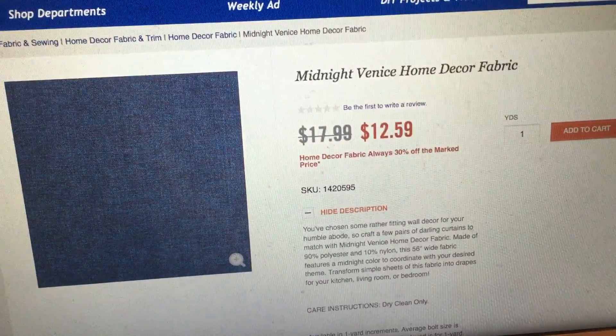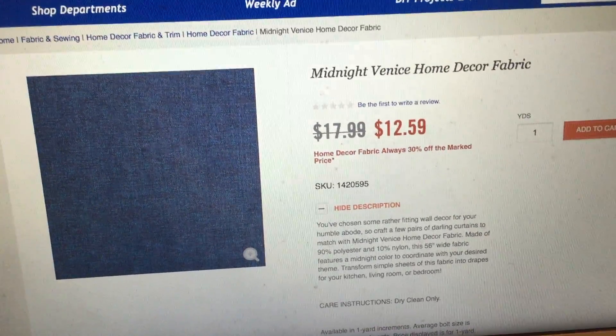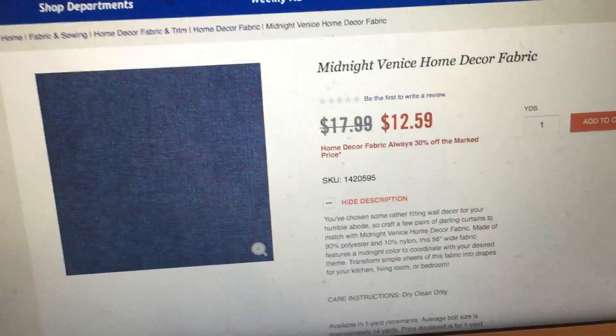The best part about this is the fabric that I got — the cut I got was like $4, maybe $5 at Hobby Lobby. So this is the material right here: Midnight Venice Home Decor, $12.59 for a square yard. The piece I got was a third of a yard, cut to 14 by 24.